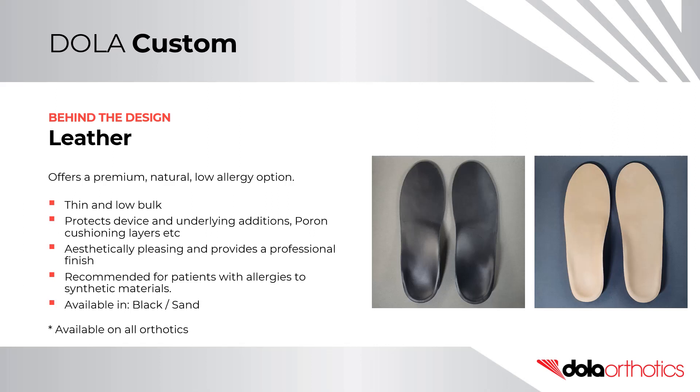Leather offers a premium, natural, low-allergy option for orthotic covering. It is thin and low bulk. It protects the device and underlying additions and poron layers. It is aesthetically pleasing and provides a professional finish. It is recommended for patients with allergies to synthetic materials, and is available in both black and sand on all of our custom and prefabricated orthotics.